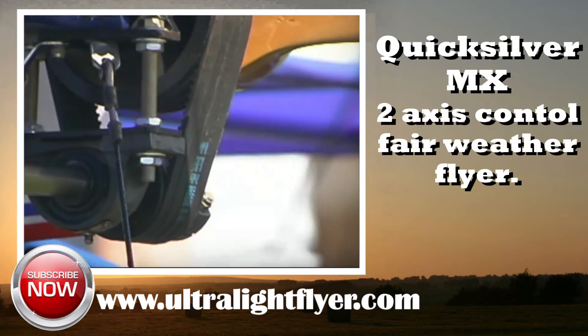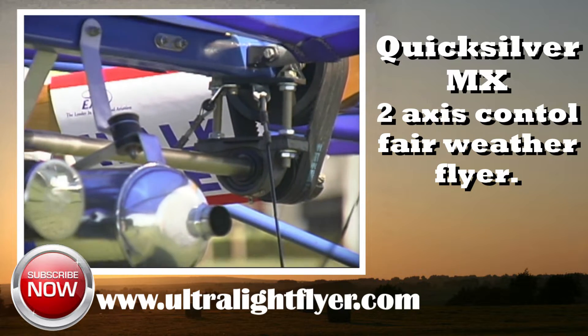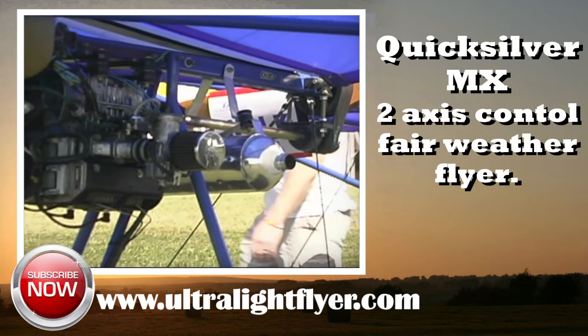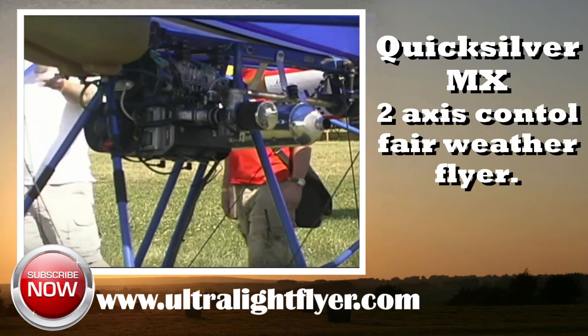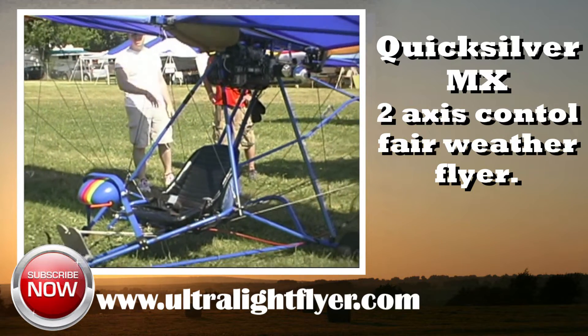At the time of production the Quicksilver MX was the market leader for ultralight aircraft, and the Quicksilver line of aircraft still leads the world in ultralight aircraft style kits today. The Quicksilver MX is one of the safest, most fun flying ultralight aircraft I have ever flown, and I highly recommend it.